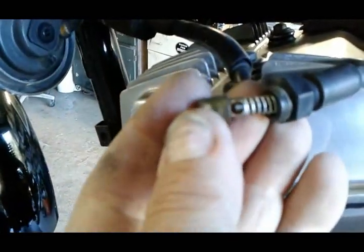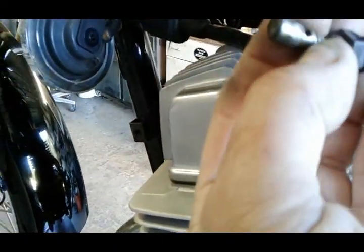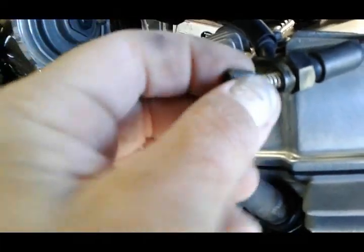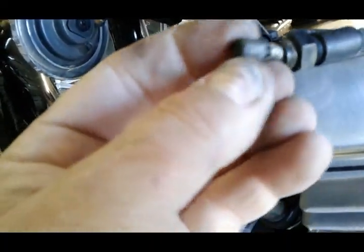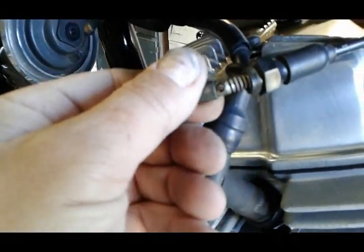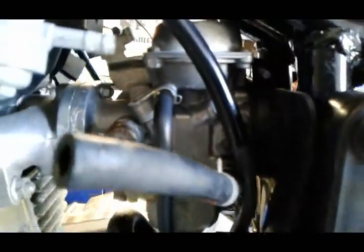If it falls apart on you it's really no big deal. There's a spring right here that holds this little cylinder on - you're gonna want to clean this also with your carburetor cleaner. This one is pretty sticky; the bike's been sitting for about a year so the carburetor's got nasty gas in it.